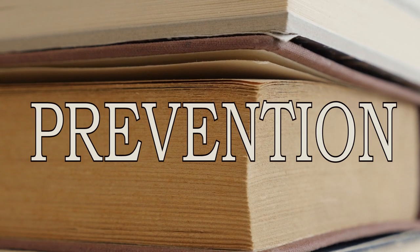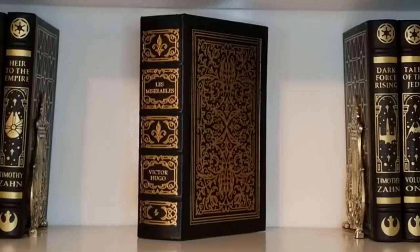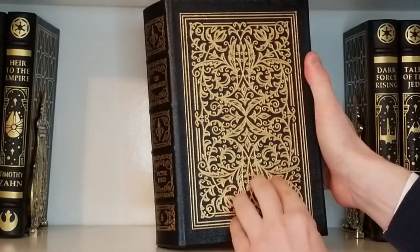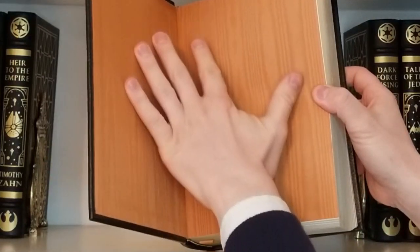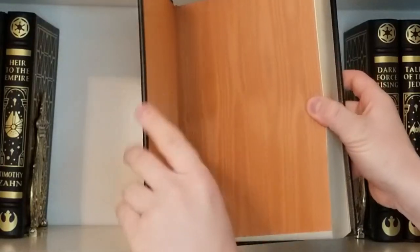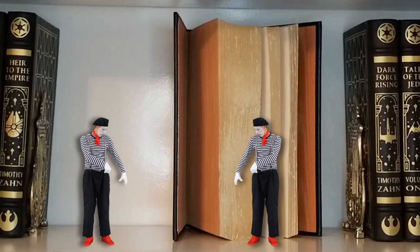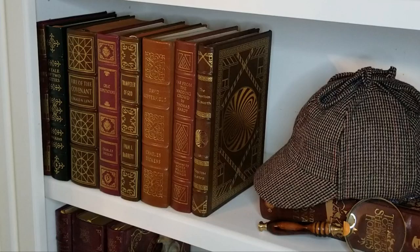Today I want to discuss steps you can take to mitigate the risk of this happening in the books that you bind. I'll also try out ideas from around the internet to see if we can solve the problem once it occurs. They say prevention is the best cure, and you can start as early as the bookbinding process to minimize your risk of cover warpage. The leather isn't exactly unopposed — on the other side of the cover is the book's endpaper, which also responds to changes in heat and humidity and pulls in the opposite direction. Ideally, the right leather and the right endpaper will balance the forces on each side of the cover and prevent warping.